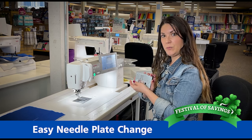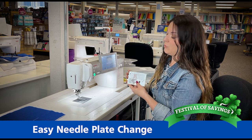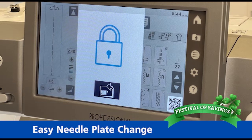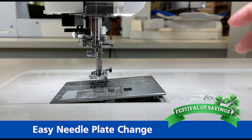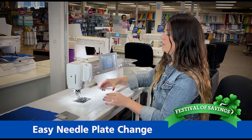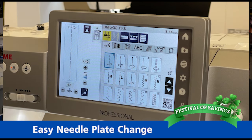I have my straight stitch needle plate here, and I'd like to point out that Janome has engineered it where I can be in the center needle position, the left needle position, or the right needle position, which is very handy. When changing the needle plate, we're simply going to touch the picture of the key in the lower right-hand corner of the screen. When I do this, my needle plate will pop up. I can take it out and then replace it with the straight stitch needle plate. Just make sure that the two tabs are secured in the machine, press one more button on the screen, and voila — you have your needle plate changed.